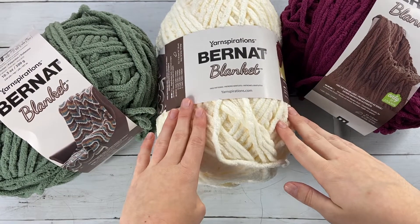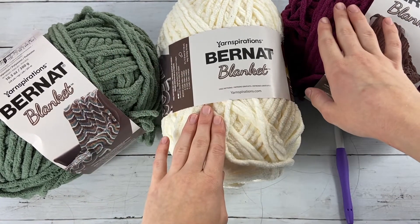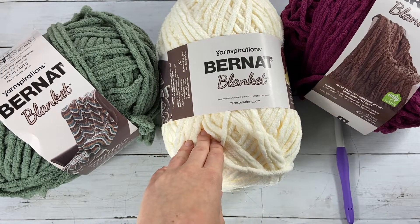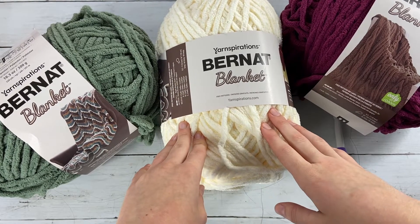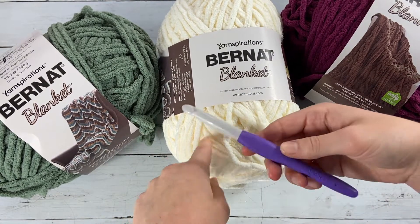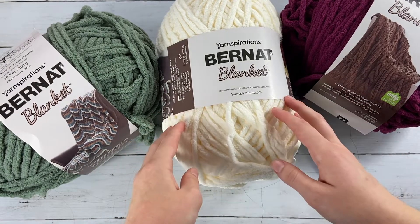To make this blanket you're going to need a few different things. You'll need three colors of Yarnspirations Bernat Blanket Yarn. I am using cream, a sage color, and burgundy plum. You can use any color combination, but since I'm making this around Christmas time I wanted to go with some Christmas colors. Check the pattern for how much yarn you need per size — you'll need about three skeins of your main color and one each of your accent colors. You'll also need a size N/P 10 millimeter crochet hook and scissors.